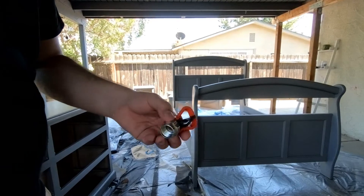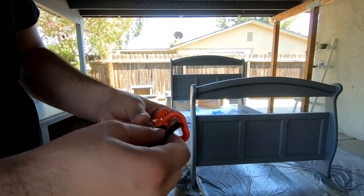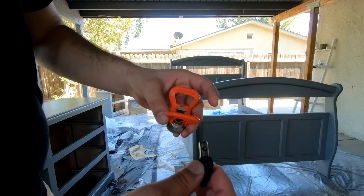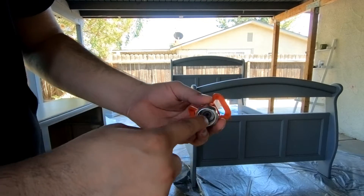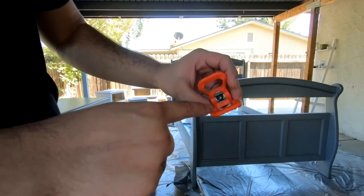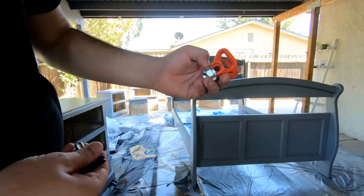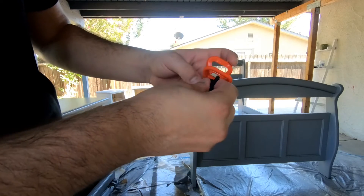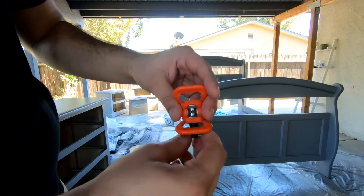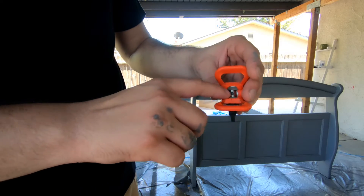To disassemble: unscrew this from the gun, then pull straight up on this. Inside you'll see a little seal and that little piece - you can push that out. When you put it back together, make sure the little groove is facing this groove so it sits flush, then place it back in, push it in, and turn it to the position you want it to spray: that's unclog, and then with the little fan it's ready to spray.